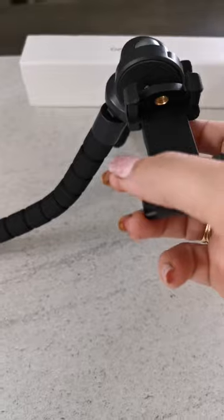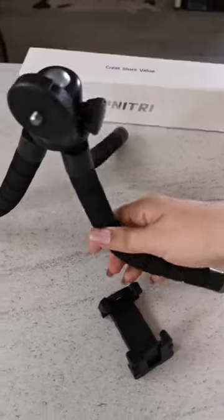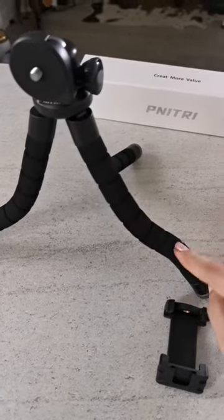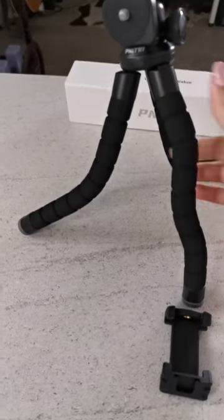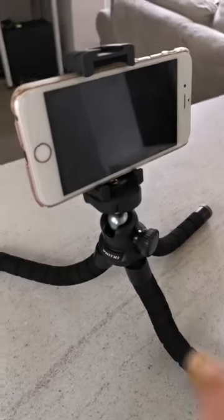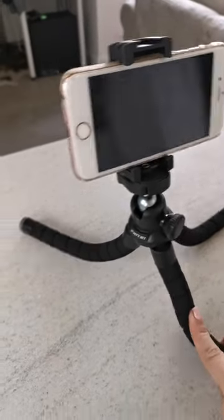The legs are quite flexible but also firm, so you can place them in a lot of different positions and they hold. This is what it looks like with the phone.